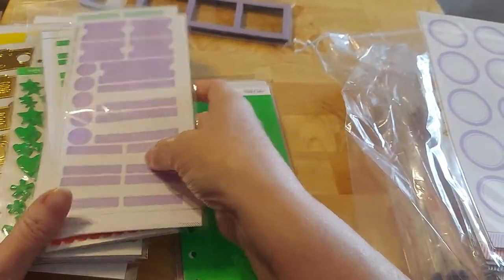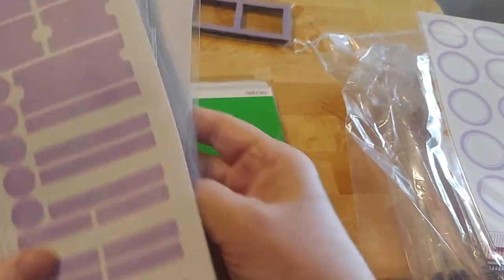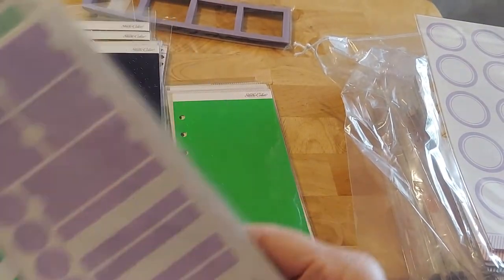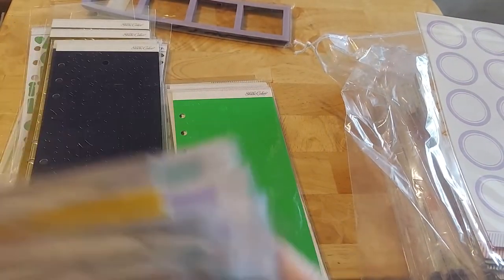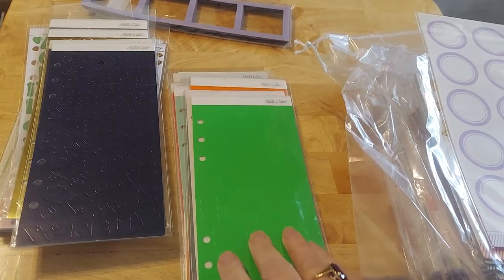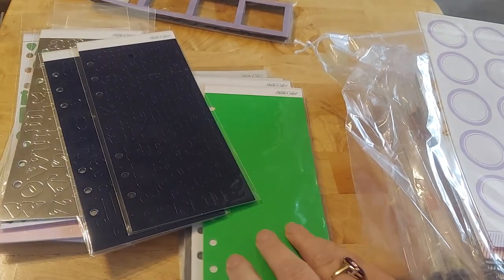And then more of these tabs. I really am a big believer in take what you're comfortable with — if you can carry it, take it. If you think you're going to use it, bring it. If you're not going to use it, don't take it. I take so much stuff and I don't use it, and then I get really mad at myself.